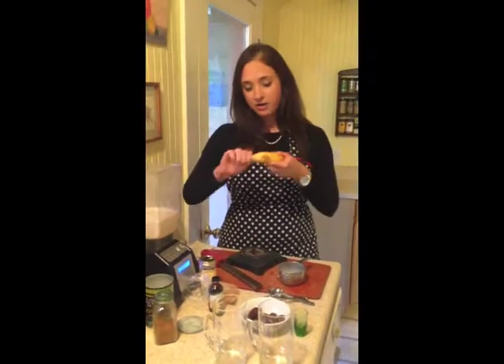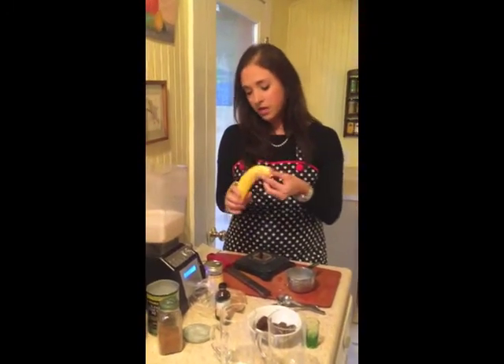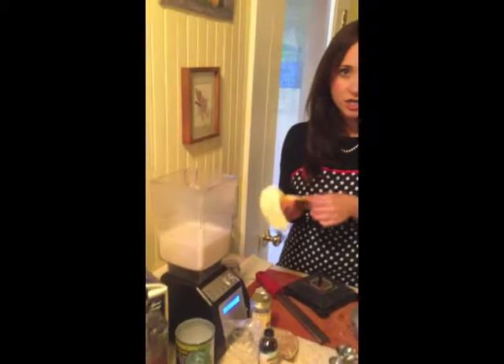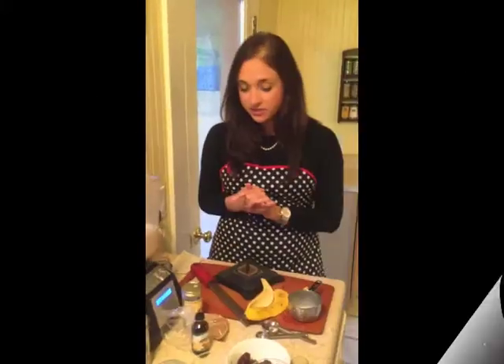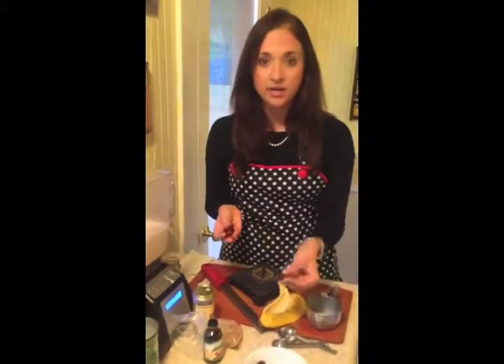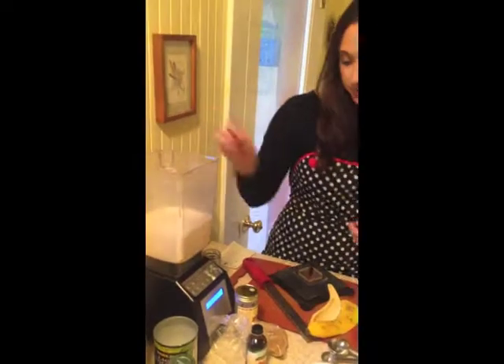Next, to give it some body, you add a nice ripe medium to large banana. And this all goes in the blender — you don't need a fancy blender for this. As a sweetener, you can add a little maple syrup, depending on how ripe your banana is or not. Or, you can add some dates. Today, I have these beautiful dates here. I'm going to use four dates to sweeten it.